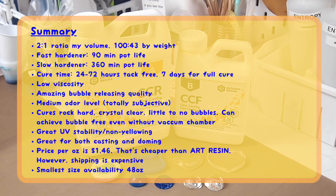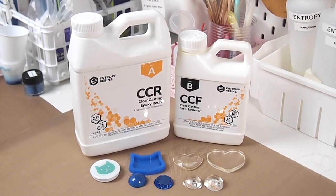That concludes the review. There's a summary of the resin below. Let me know in the comments what you think of this resin and if it's something you'd like to try. Thank you so much for watching — if you liked it, give it a thumbs up, subscribe if you haven't, and make sure you have the notification bell on so you're notified when I post new videos. I'll see you guys in my next video, bye!